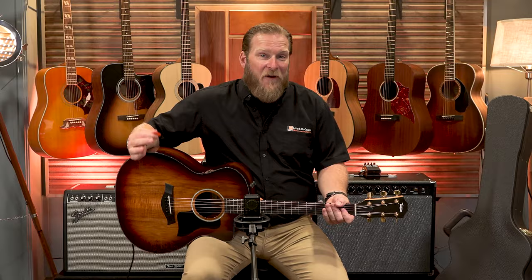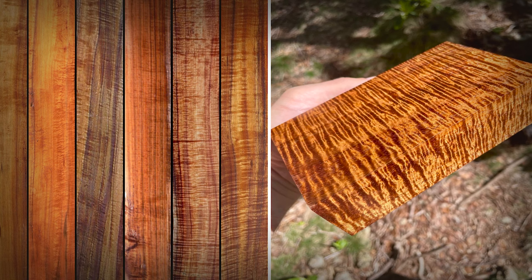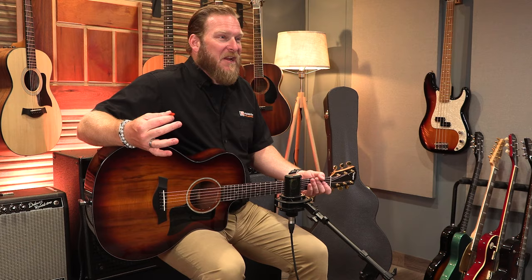Let's start with the wood. Koa is a native of Hawaii. This beautiful tree is giant in size, hardwood, and comes with some of the nicest grain I've ever seen. Taylor owns hundreds of acres in Hawaii of their own sustainable Koa forests, and they are the world's biggest manufacturer of Koa guitars.